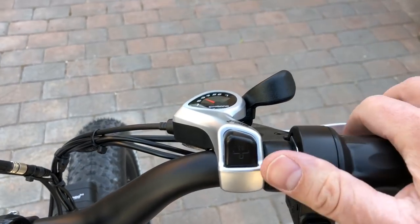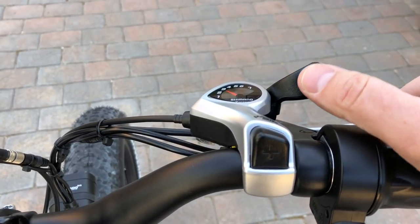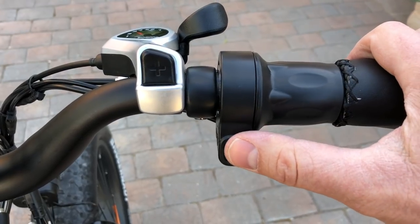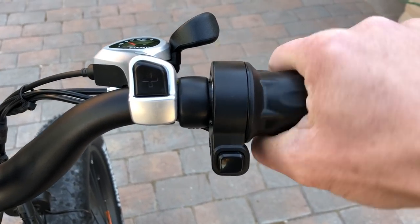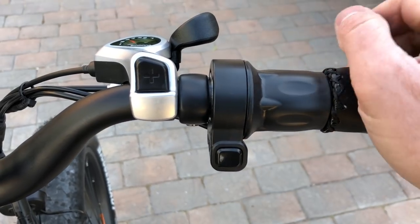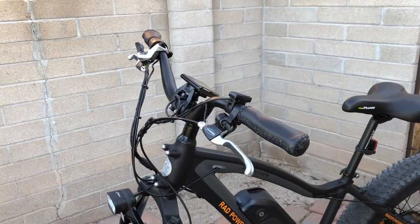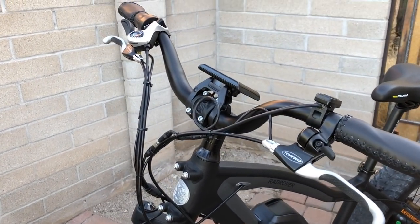On the right side is the Shimano shifter — one button goes down the cog set and the other goes up. There's also a twist grip throttle with an on/off button, so you can turn the throttle off when not using it as a safety feature to prevent accidentally engaging it. Then there's the rear Tektro brake lever and the faux leather grip on the right side.